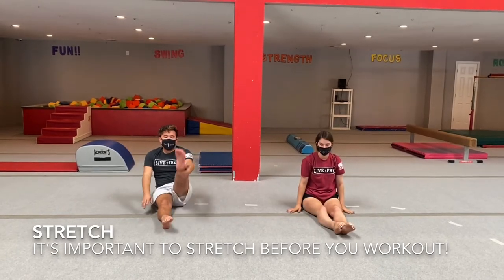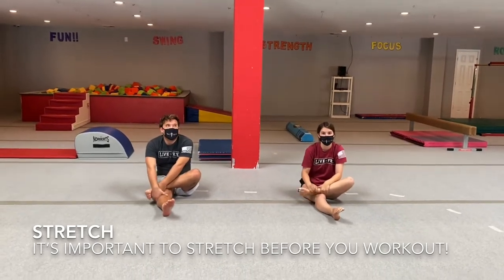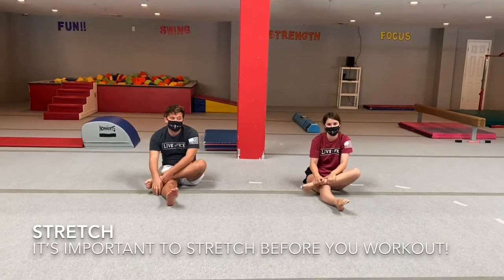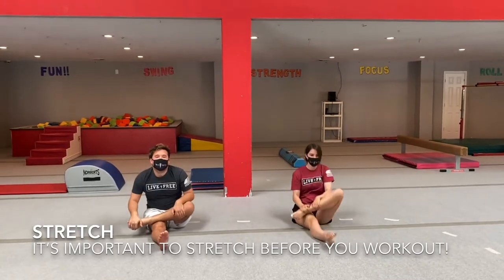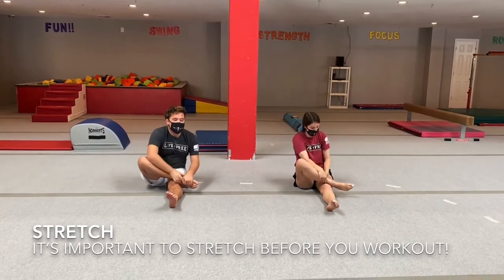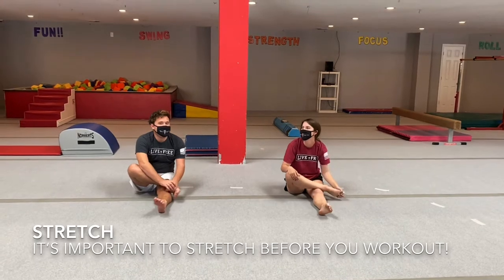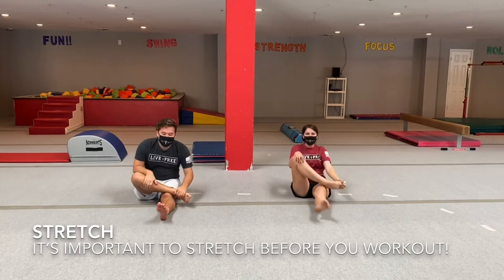Lift one foot up, cross it over. Let's reel in a fish. I'm going to catch a giant red shark. I'm going to catch a rainbow fish — very cool. Reel that fish in! And throw that foot away. Grab the other foot, lift it up high, cross it over. Let's reel in a different fish — I'm going to catch a blowfish, I'm going to catch a catfish. Meow. And reel it out. Throw that foot away.